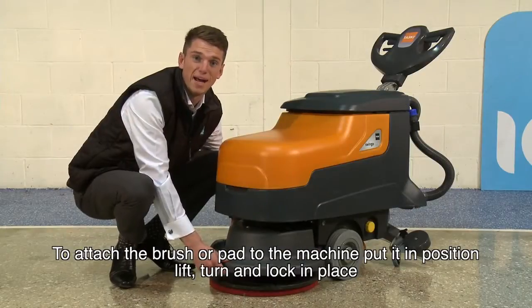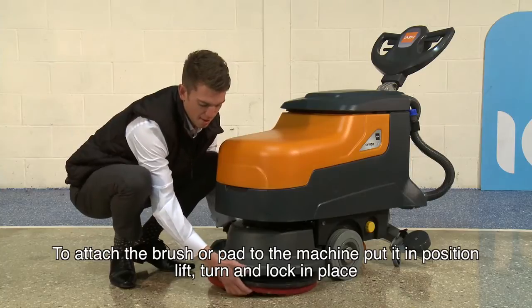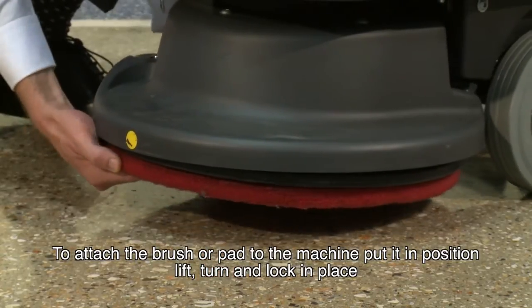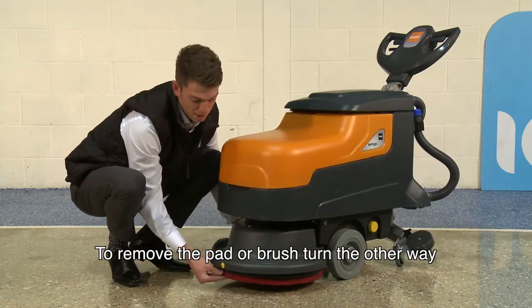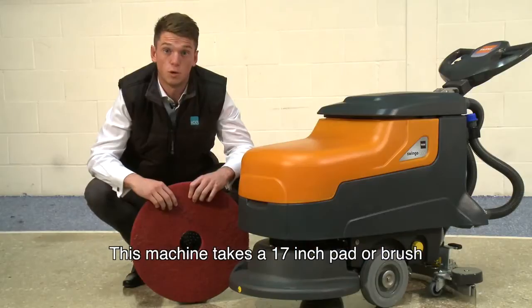To attach the brush or pad to the machine, simply put into position, lift underneath the dry board, turn and lock into place. To remove the pad or brush, simply turn the other way. This machine takes a 17 inch pad or brush.